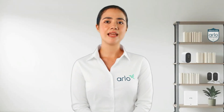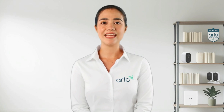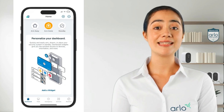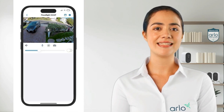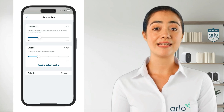Next, let's check the light settings — the duration and the light level of a spotlight or floodlight, which can reduce the battery life. To adjust the light settings on the floodlight camera, open the Arlo app and select devices. Tap on your floodlight camera and select the settings icon in the top right corner. Tap on light settings and adjust the brightness and the duration to the desired settings. Devices with a spotlight will only have the option to adjust the brightness.